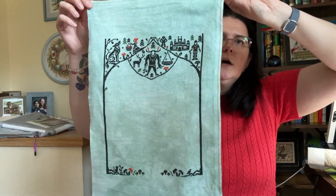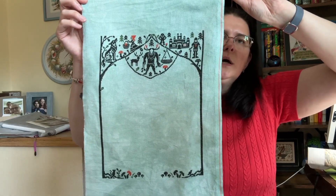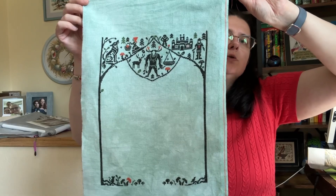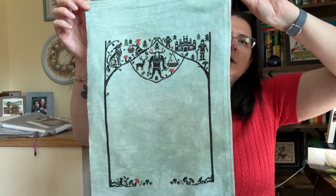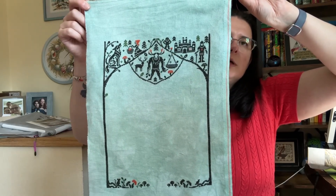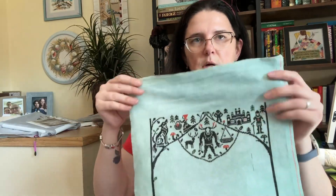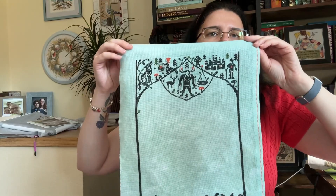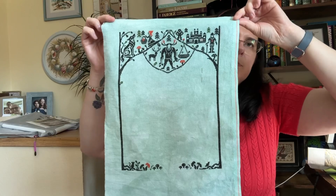Another SAL is by Quaternary Creations on Etsy — Fairy Tale Forest. I'm all caught up with it. There are four parts so far — the frame and three parts — and now we have a catch-up week, so this one will rest until the next part is released. It's on 18-count Aida by Fiber on a Whim in the color Mint, with called-for DMC — just three colors.